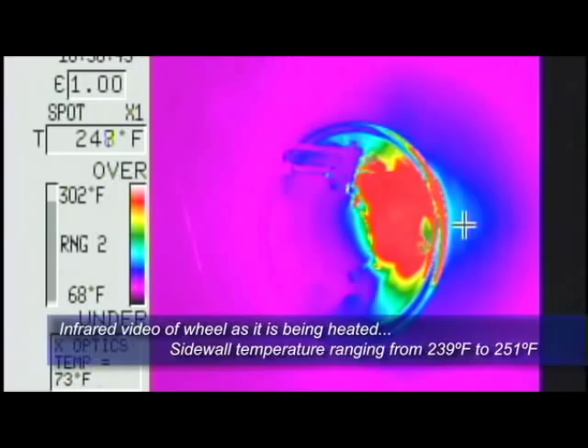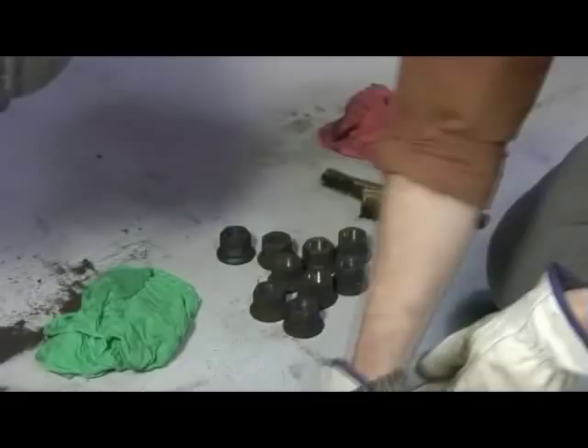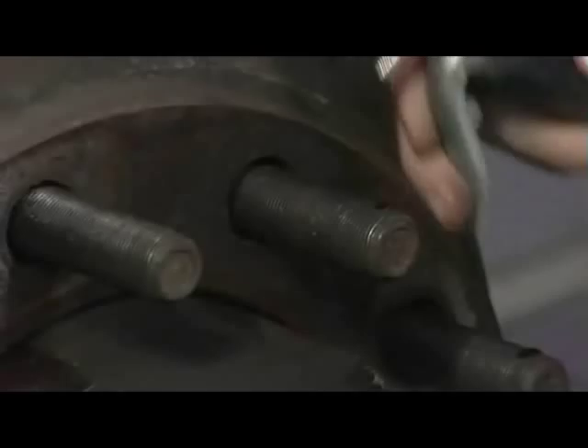That's why technicians must carefully clean and inspect all of the components, including the studs and fasteners. Always look for any damage, corrosion, or wear before installing the wheels.